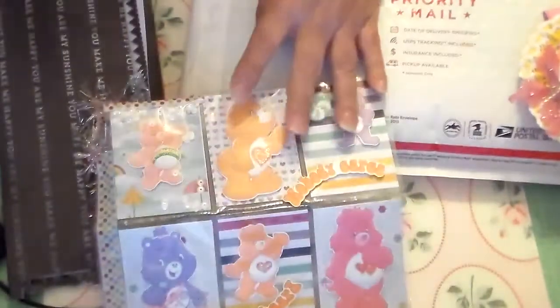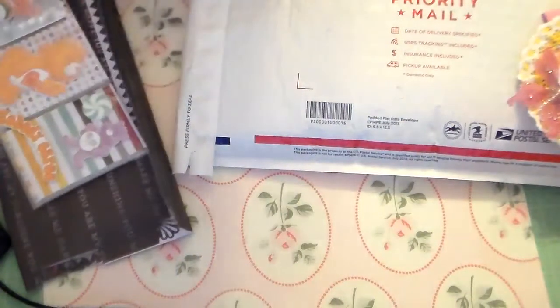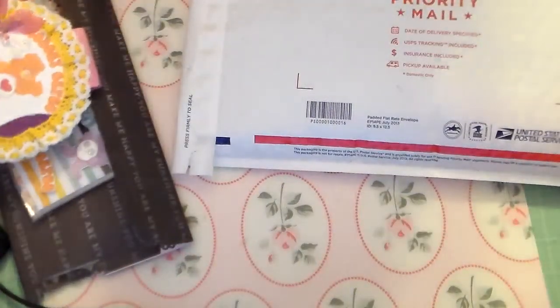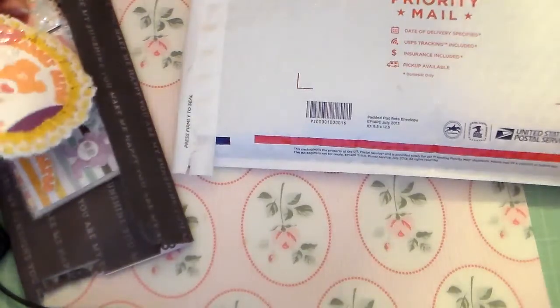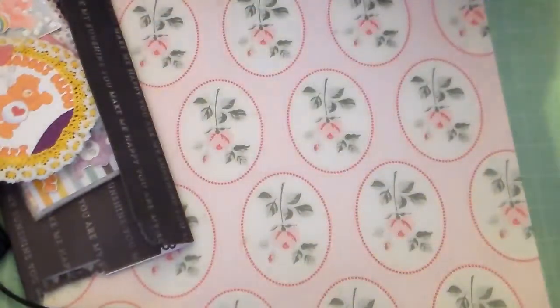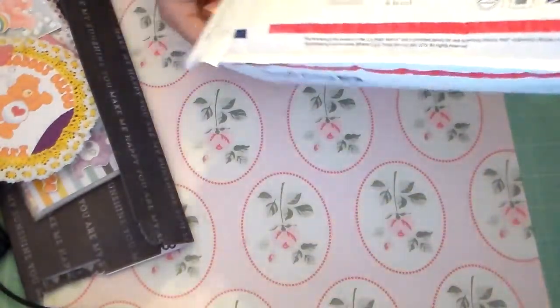Thank you so much Archana. This is actually the second pocket letter that I received — I received my first one from Gloria. Archana is 'What a Memories' on YouTube and she also has a Facebook page — Archana Joshi. She sent me some extras and I'm just going to share those with you really quick.